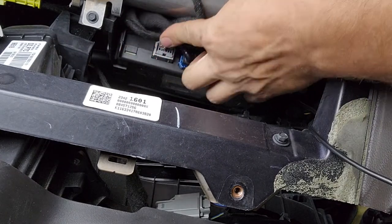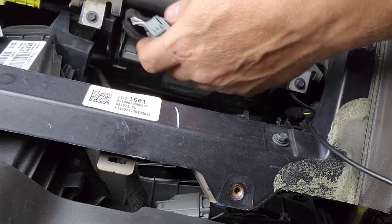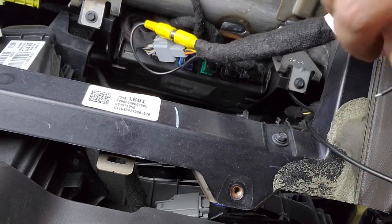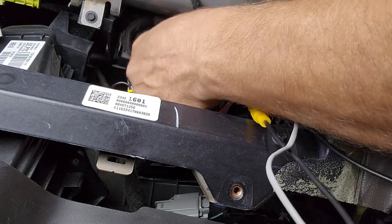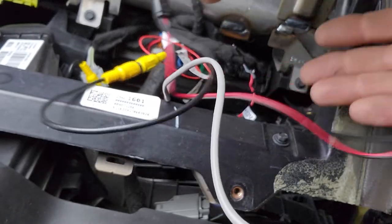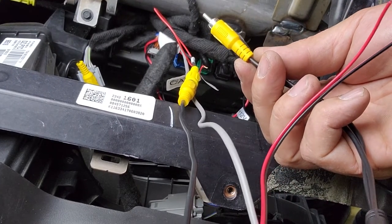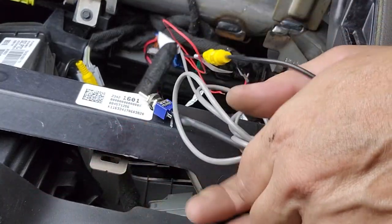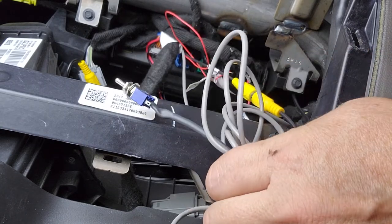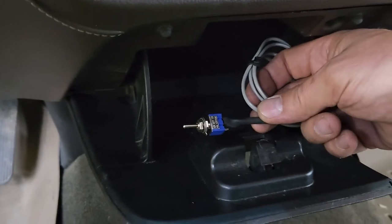Next step is wiring it into the truck. Pull this gray plug — there's a tab on top, just press in and it pulls right out. Then take the patch-in harness and plug that in there; the other end goes right back up into the harness. Now we have this additional plug — that's going to connect to the feeds from our camera. The switch we'll run somewhere convenient so we can toggle between the backup camera and the bed camera. I decided to run it into the glove box — there's the switch to swap between cameras.